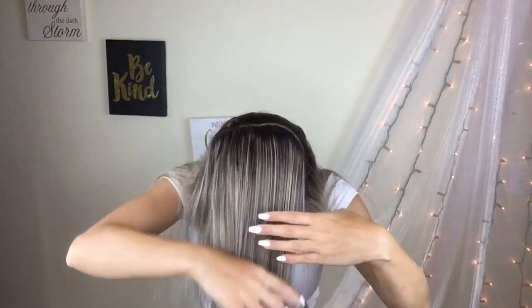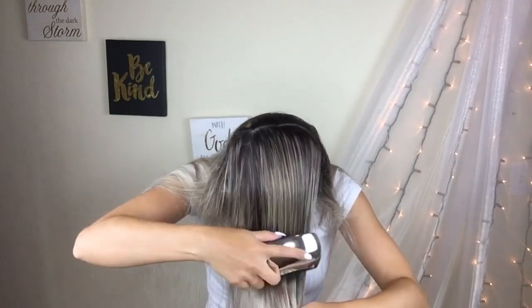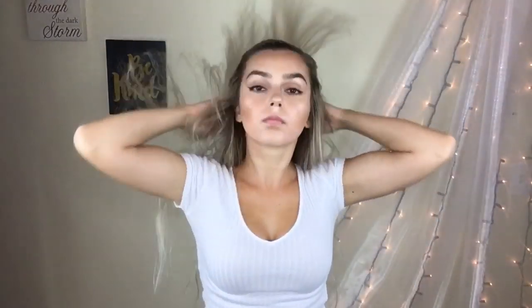Now I'm just going to brush my hair out and make sure that the dry shampoo is in my hair evenly and that there's no white spots or anything. This is pretty much how I do it. At this point if you want to, you can curl your hair or straighten it. I personally hate having a part, which is why I do this every time I wash my hair — to get rid of that part and add a little bit of volume.